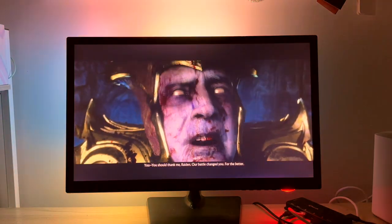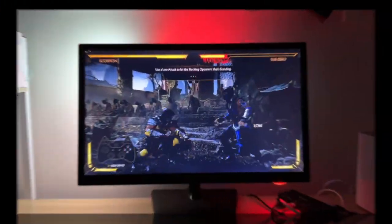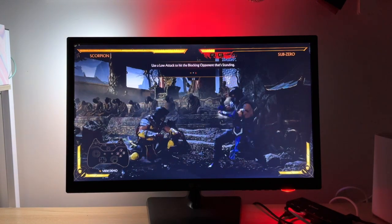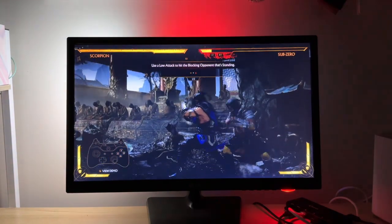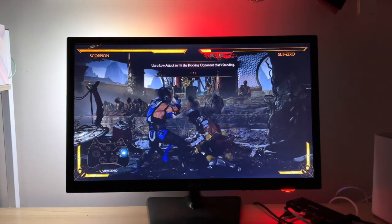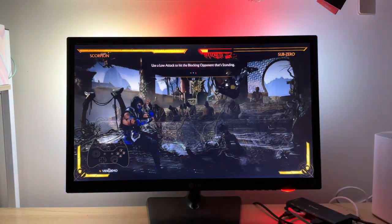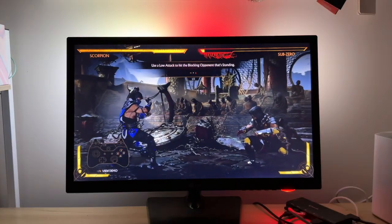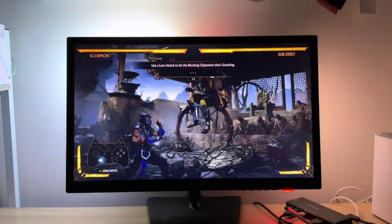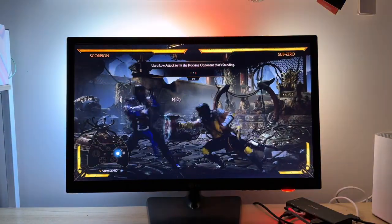Let's do some combat and see how that works. Here we're in Mortal Kombat and we've got some interesting colors starting to happen now that we're in the dark on one side, and we've got fatal blows happening so there's a bit of red happening. Yeah, you get the message.